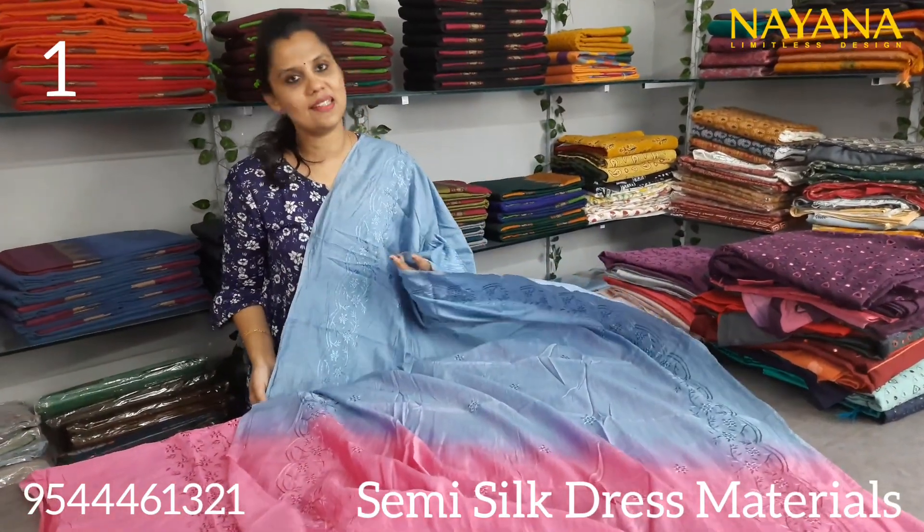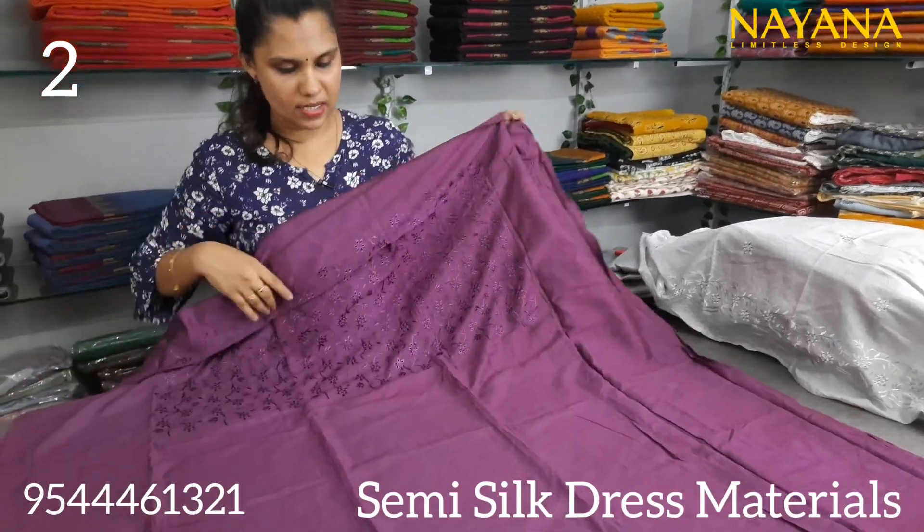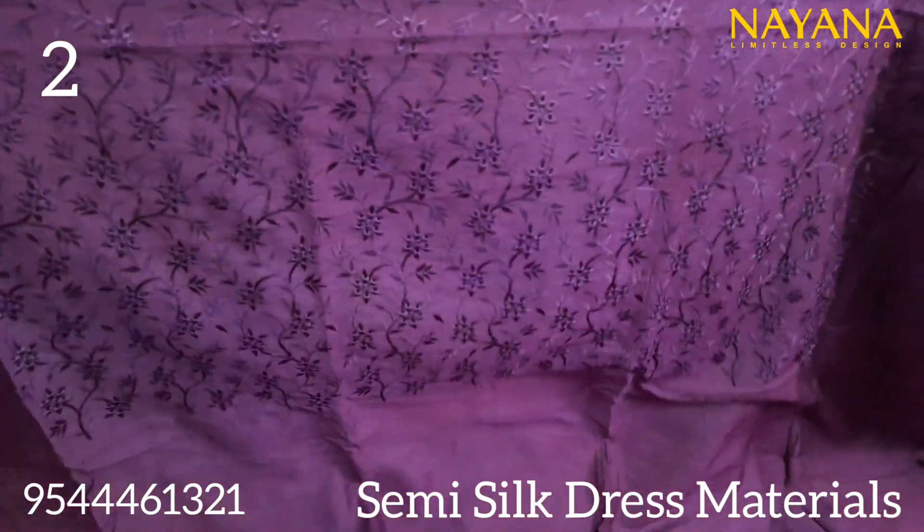It is a semi-silk. It is a black-pink shade — it is a crab wine color. It is a small color.